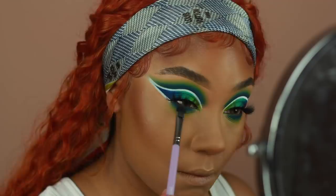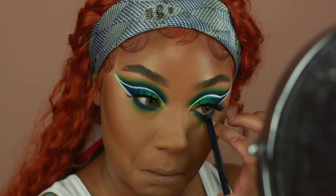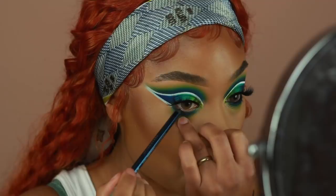Of course I had to add some liner to the waterline. I believe this is the shade LSD from Urban Decay. I'm just going to pop that into the waterline — it has a bit of sparkle to it, it's a super cute deep navy blue liner, so I thought it would go perfect with the eyes.